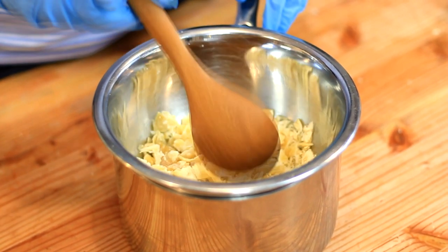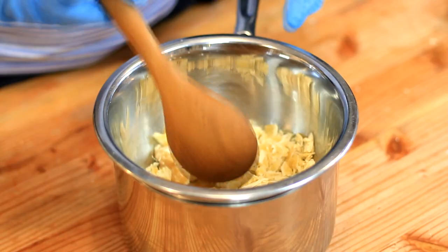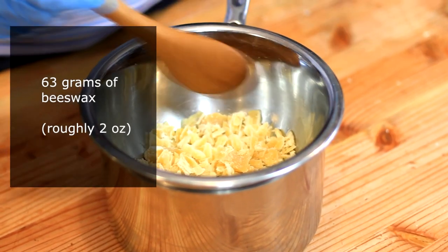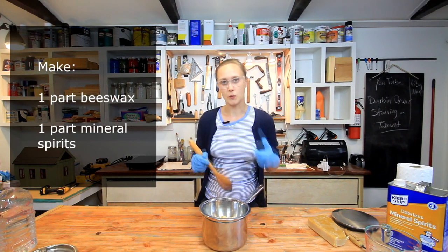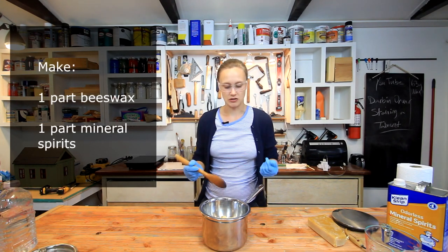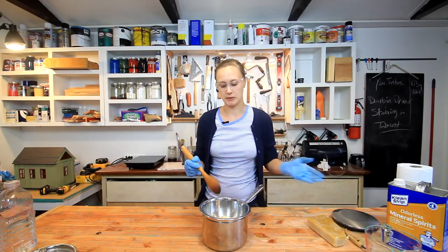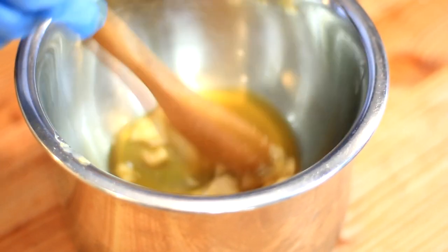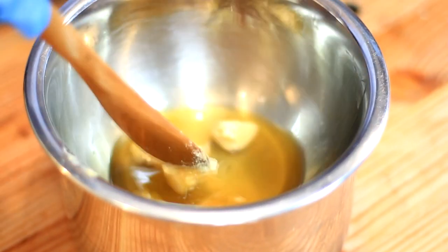It's actually quite cool watching it melt like this — not unlike butter melting. This is 63 grams worth of beeswax, roughly two ounces. I'm going to make a one-to-one part polish here, so I'm going to add the same amount of mineral spirits once this has dissolved. It's melting quite nicely here, and it smells fantastic — it smells like honey.